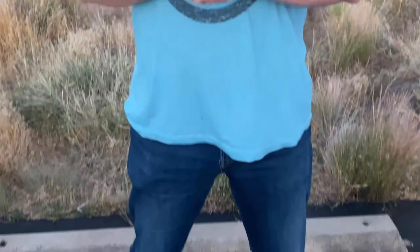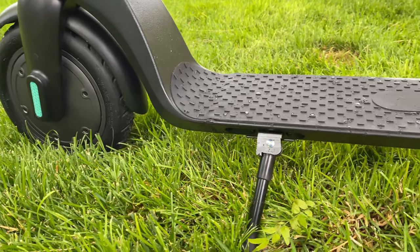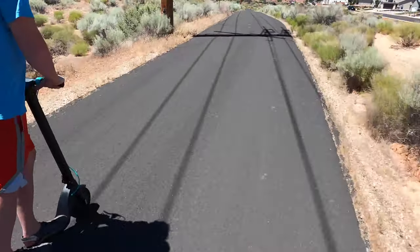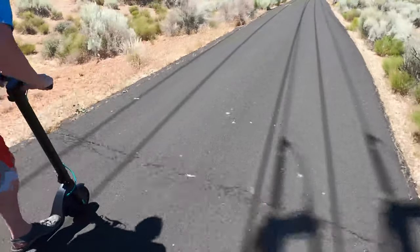One reviewer — a man of substantial girth at about 250 pounds — noted the weight limit is 220 pounds. The scooter seemed to hold him fine on flat ground, but on even a slight incline he had to kick-start himself with his foot to keep it going. So pay attention to the weight limit on this one.